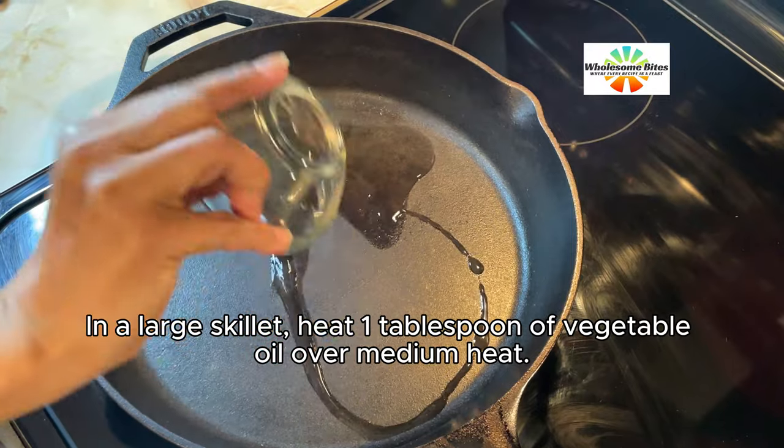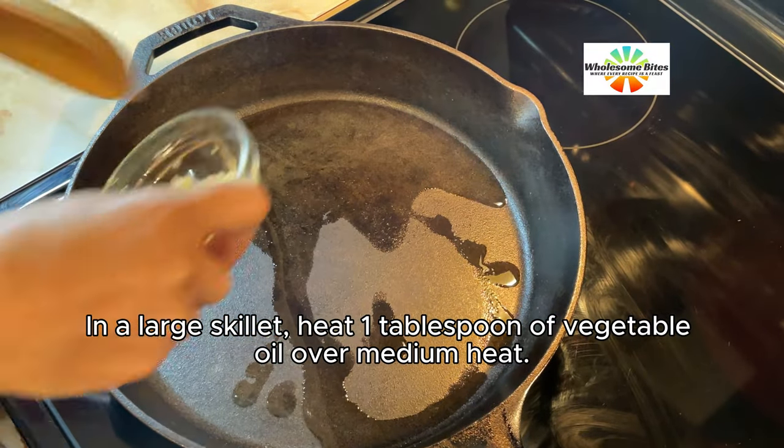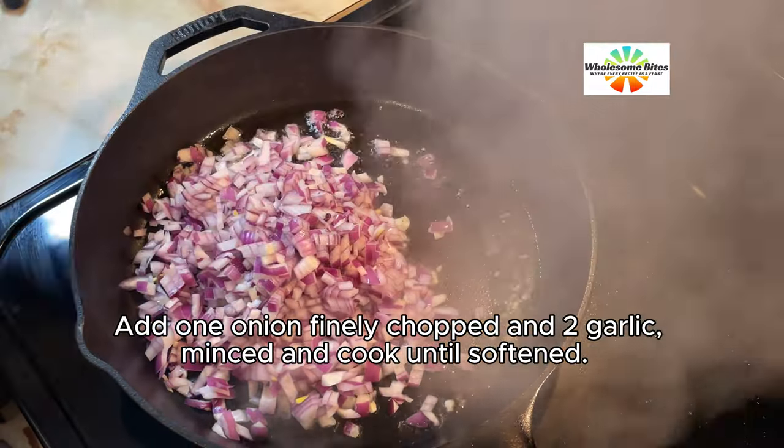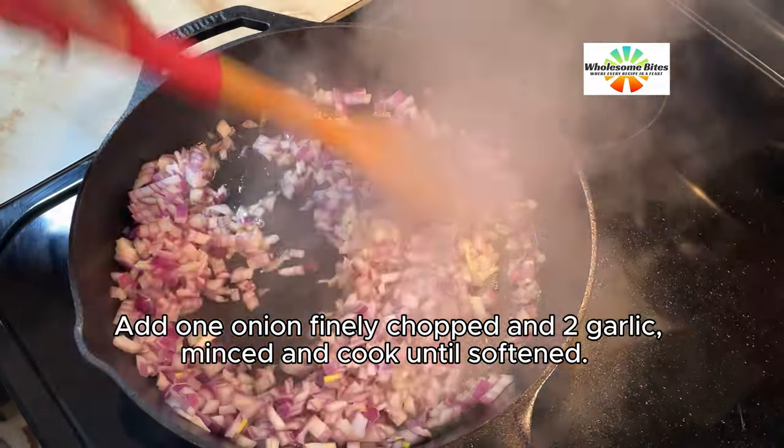In a large skillet, heat 1 tablespoon of vegetable oil over medium heat. Add 1 onion, finely chopped, and 2 garlic cloves, minced, and cook until softened.